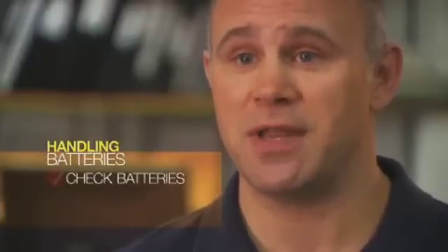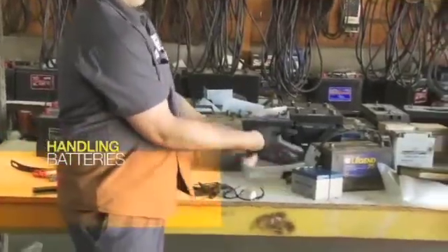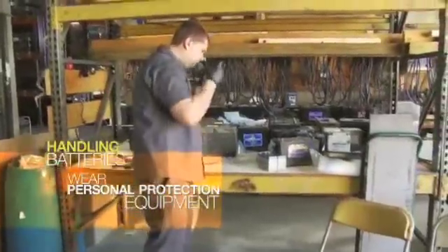The first key step to handling lead-acid batteries is to complete an inspection of the battery to check for damage. During the inspection, there are several key factors to keep in mind. Before handling damaged batteries or associated spill material, make sure you wear the appropriate personal protection equipment provided by your employer.